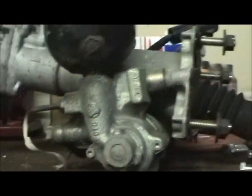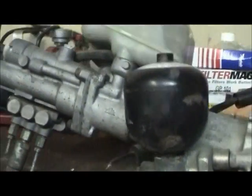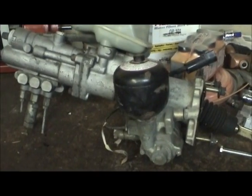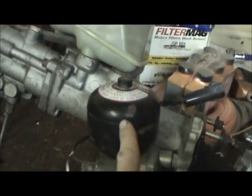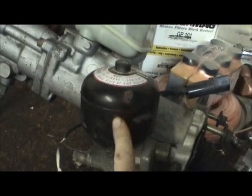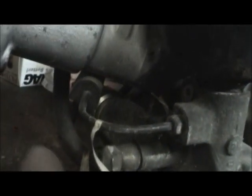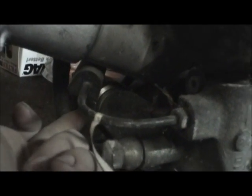When you're troubleshooting these things and you're having some brake issues, 9 times out of 10 the problem is going to be in one of two places. It's going to be in a failed accumulator, or it's going to be a bad pressure switch back here.